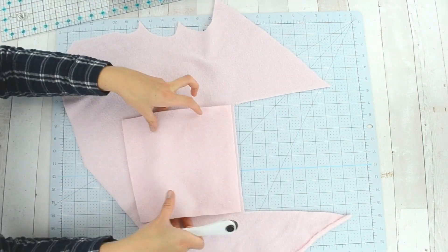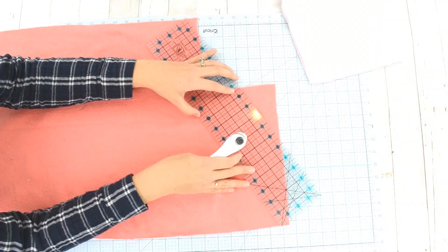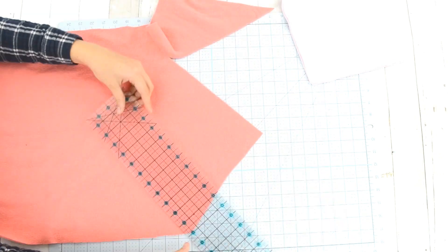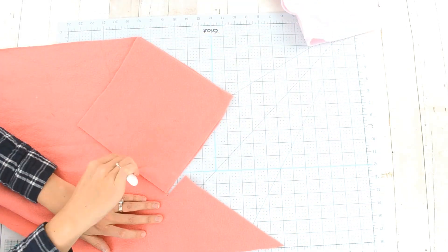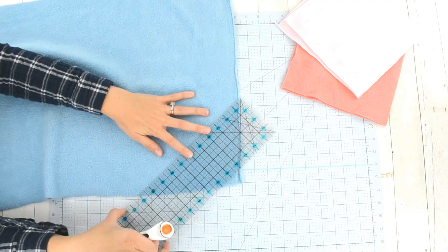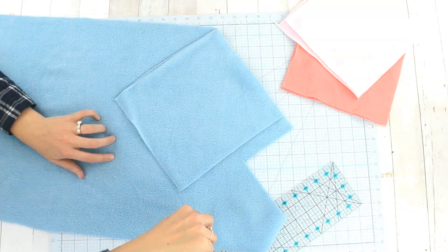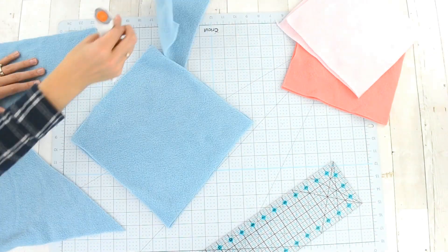I measured my children's feet the same way — toe to heel plus two inches, and around the top of the foot plus one inch — and cut out squares for them. I found that those measurements pretty much always made a perfect square, and the diagonal almost always was the exact measurement once I cut out the square.